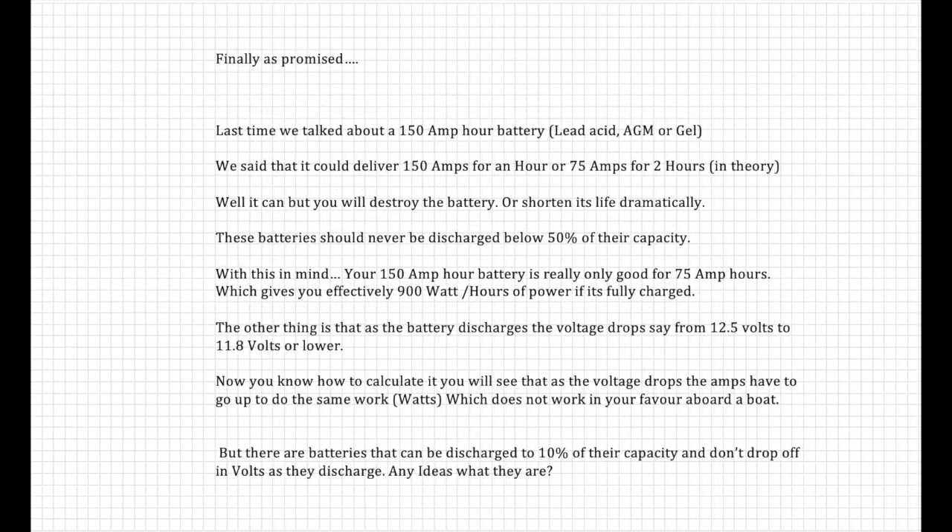Now the bit I promised last time: we looked at a 150 amp-hour lead-acid, AGM, or gel battery. We said it could deliver 150 amps for an hour or 75 amps for two hours — in theory. But in theory it can, however it will either destroy the battery or shorten its life dramatically. Batteries should never be discharged below 50% of their capacity. With this in mind, your 150 amp-hour battery is really only good for 75 amp-hours, giving you effectively 900 watt-hours of power if fully charged.